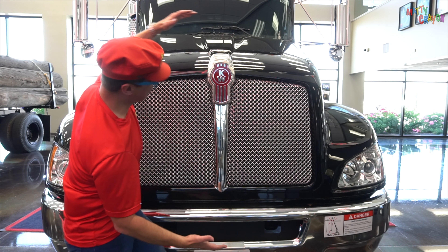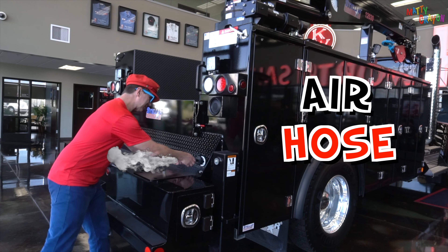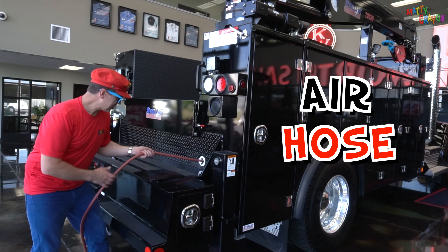Look at this, it's big! This is the back of the service truck. It's an air hose — you pull it out.